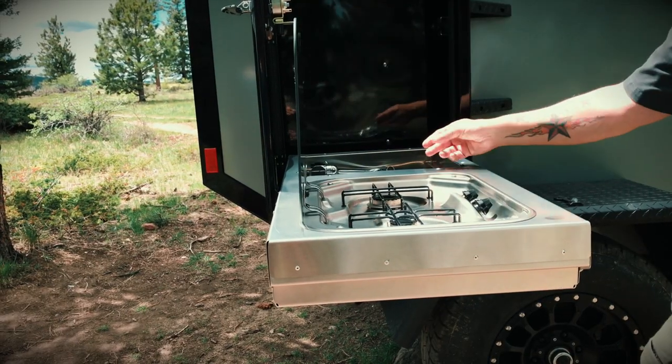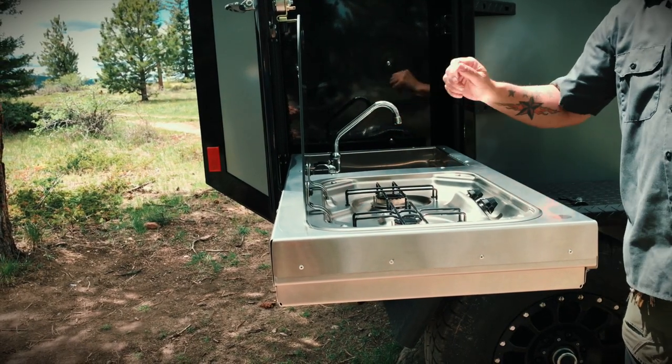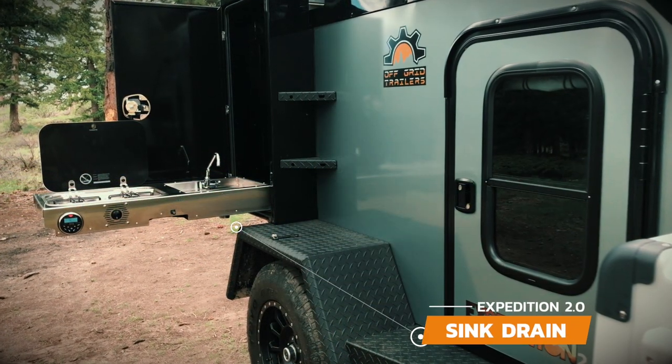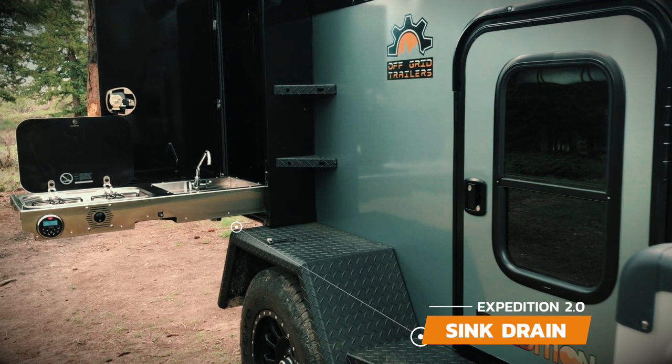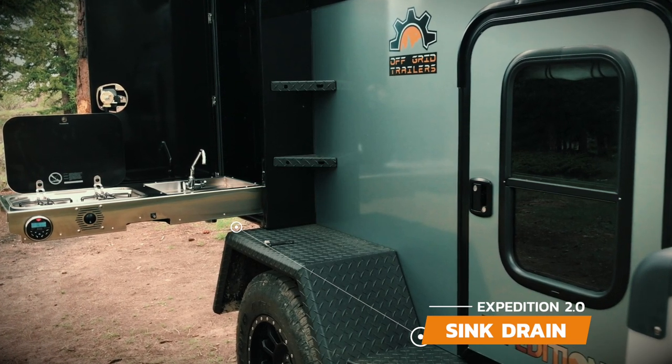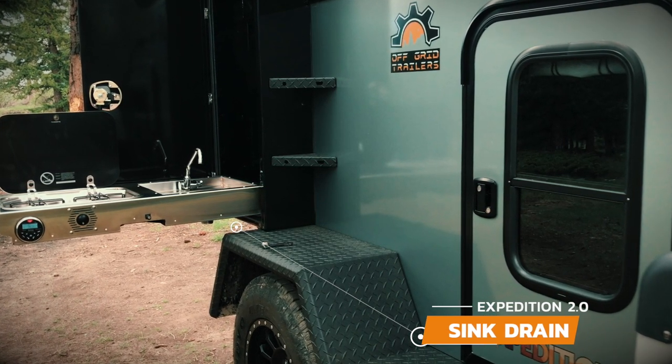To use the sink, you will need to turn on the water pump and adjust the hot water. There are a few options for draining the sink. One is to connect a hose to the bottom of the sink and run it onto the ground away from the trailer. The second is to have a bucket positioned under the sink drain to catch the water.